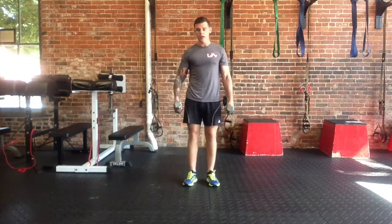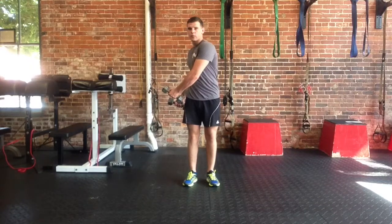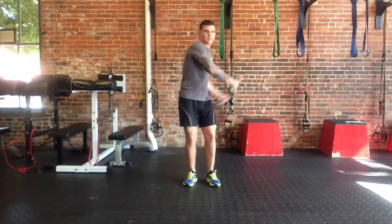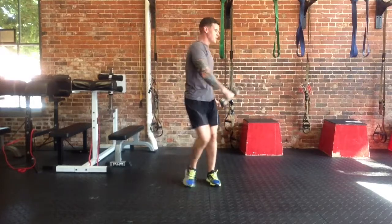It's a core workout engaging the midsection and the obliques, starting from hip to hip. Strong movements from side to side as fast as you can. Here's the side view.